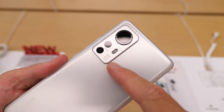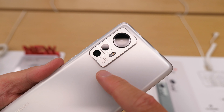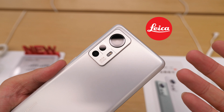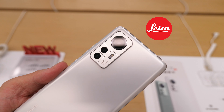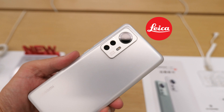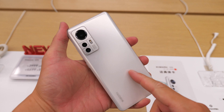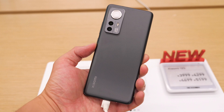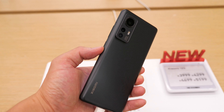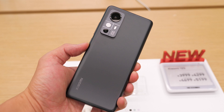Moving to the back, the most significant thing is the Leica certified branding. You may want that red Leica logo because that makes your phone look more premium, more high-end and expensive. But this is low profile and not bad. That's the white version of the Xiaomi 12s. Another color for the Xiaomi 12s is the green one. I personally prefer this color because it looks premium and more for successful people.